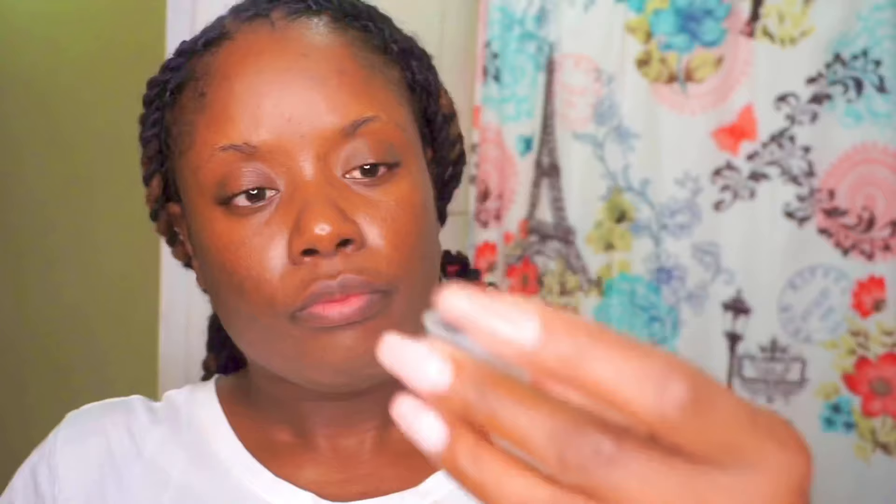Step two: mix the required portion of brow henna with tiny drops of warm water until you have a paste similar in consistency to soy sauce. Its density affects color saturation — it should not be too watery or too thick. Step three: apply with a brush and leave until fully dried, about 30 minutes. Step four: remove using a cotton pad moistened with warm water. They didn't give specific amounts, so I'm just pouring out about 2.5ml.